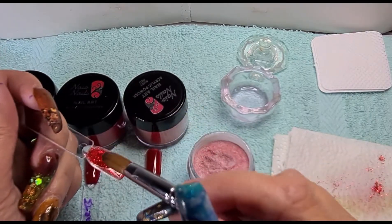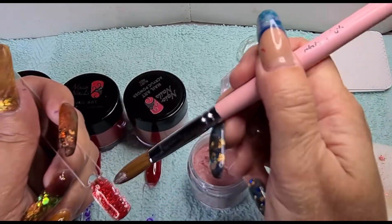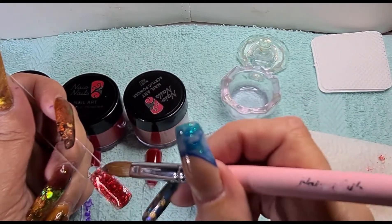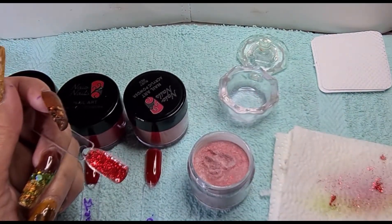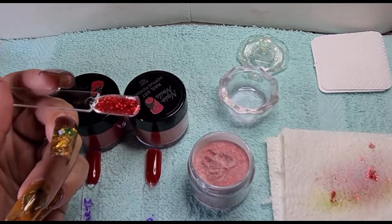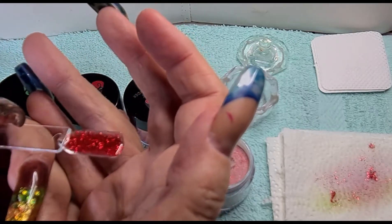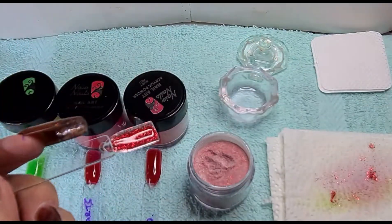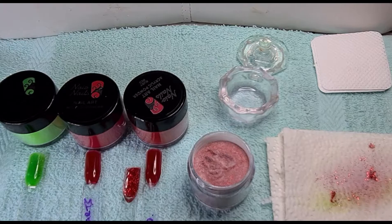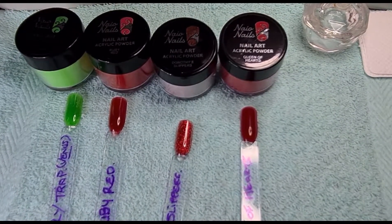It was £5.49 or £5.79 — British pounds. Then it came down to £5.49, then £4.99. That's on the UK side. There we go — it's the glitter one, totally packed with glitter, absolutely beautiful. Dorothy's Slippers. I'll have that dry. That's the four acrylics that I got from Neon Nails for the week.